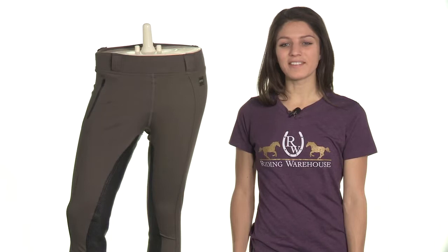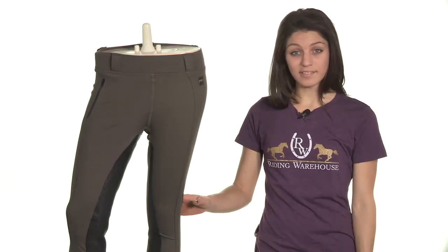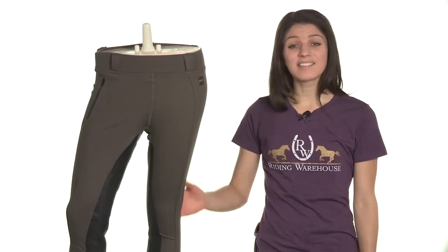Hi, I'm Alexandra with Riding Warehouse, and these are the Fun in the Saddle Full Seat Breeches. Fun in the Saddle, or Fits, is a company whose dedication to the art and science of riding apparel is easily seen throughout.